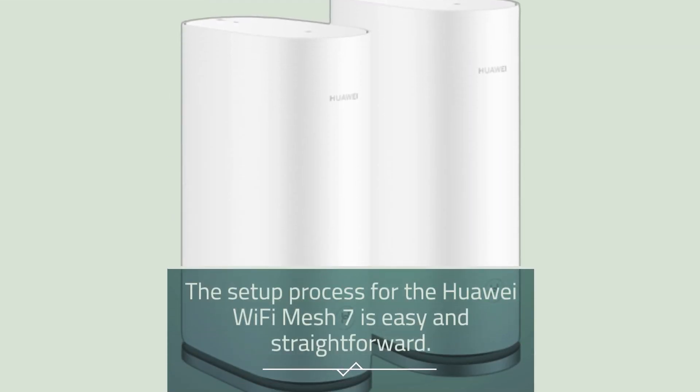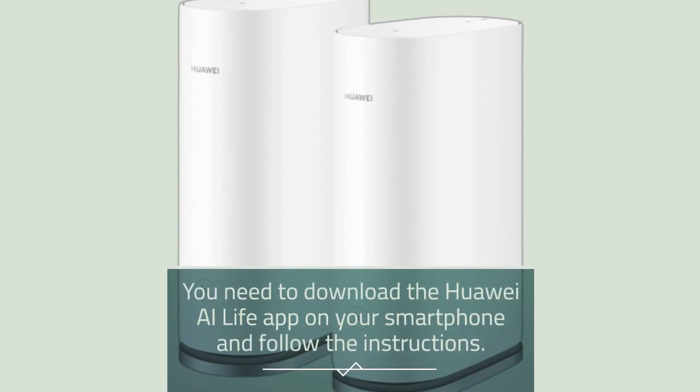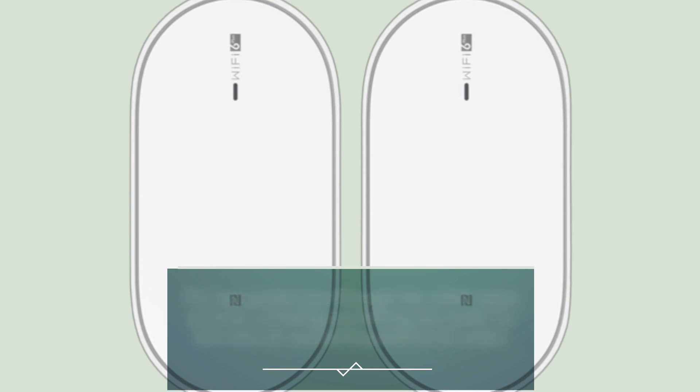The setup process for the Huawei Wi-Fi Mesh 7 is easy and straightforward. You need to download the Huawei AI Life app on your smartphone and follow the instructions. The app guides you through the entire setup process, including connecting the router to the internet and adding additional nodes.